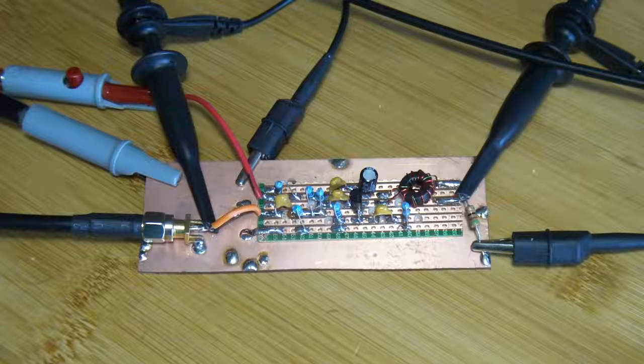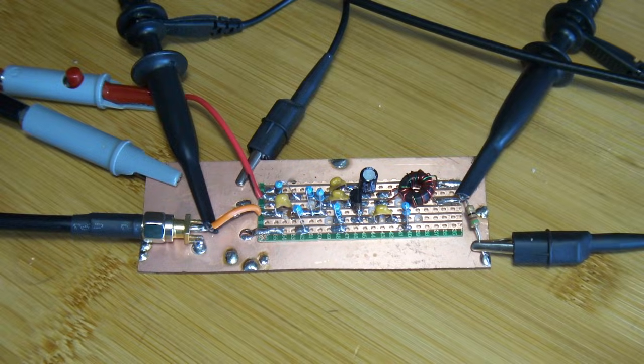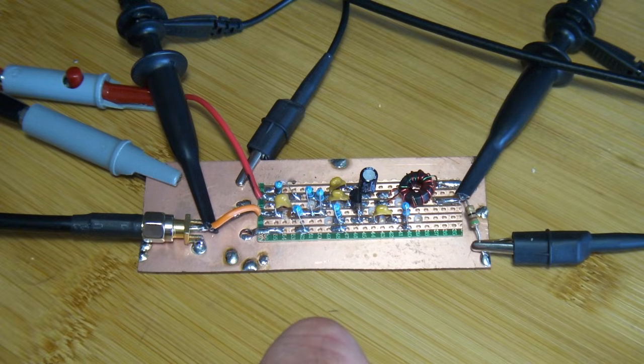Where I can, I'd like to try and understand how the circuits work. My bent is to try and work them out mathematically, so if I can find a circuit which has supporting maths, fantastic. For example, in the EMRFD publication, this particular amplifier is in section 2.7, where it talks about feedback amplifiers.